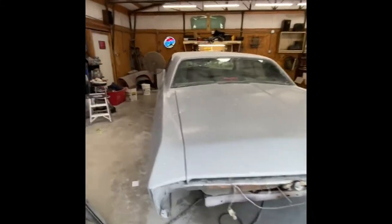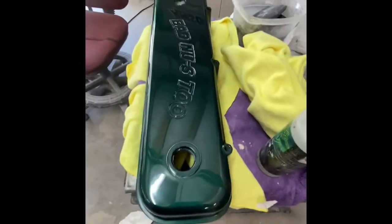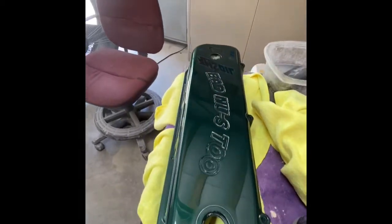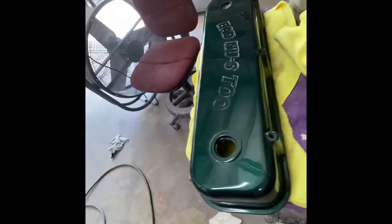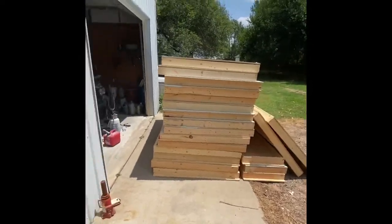I keep dripping sweat on the car when I'm painting, and that just ain't gonna work. We painted this as a test sample — this is the color the car is gonna be. That's gonna look nice. I'll probably turn that into a lamp and give it to the owner with the car so they'll have a matching lamp. So what we're doing today is building a paint booth.